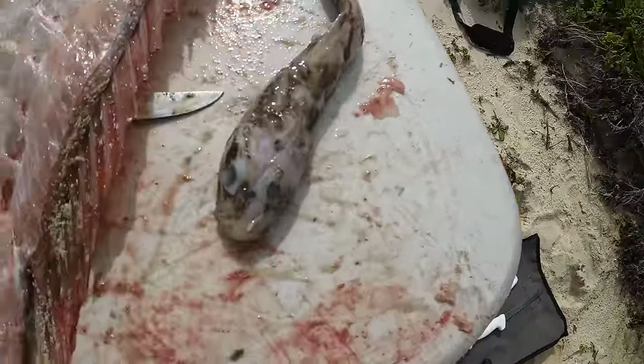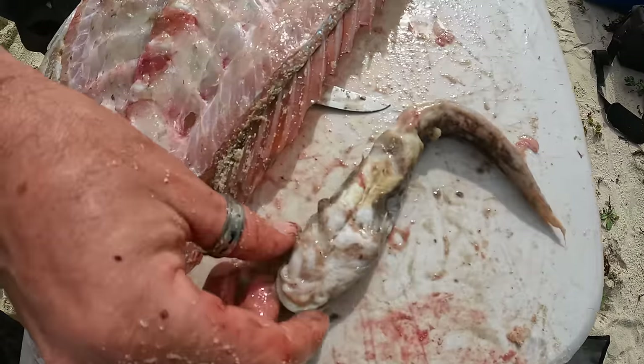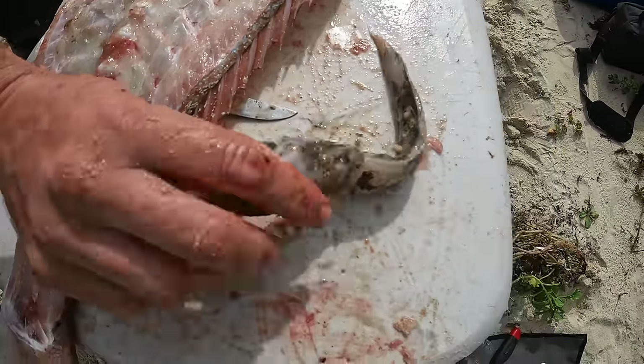Just cut the guts open on this snapper and it looks like there's a little cobbler or something inside. This is why it's a healthy fish - you can feel it in his guts. We thought we'd cut it open to have a look. Pretty cool, pretty gross.